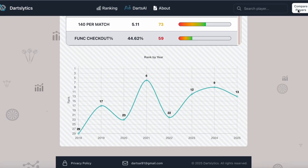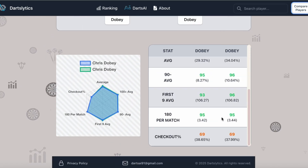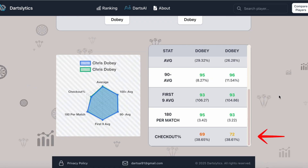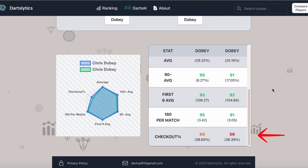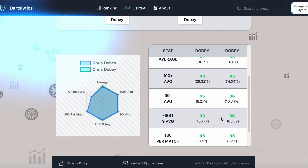Comparing the stats for 2025 with those for 2024, 2023, and 2022, the checkout percentage is consistently his problem across all years — that remains his big limitation. He has excellent power scoring, but sometimes he throws away matches due to doubles. He needs to improve there to make the definitive leap.